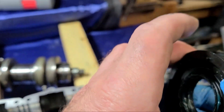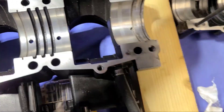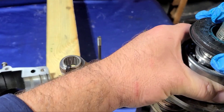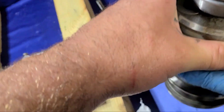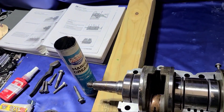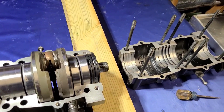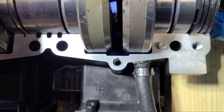Got everything all greased up. Put the seal in — seals are on, seals are on. Now drop the crank in, set the crank in.